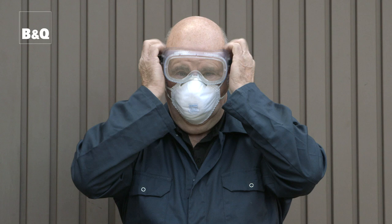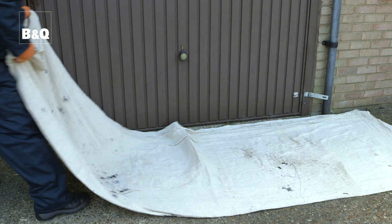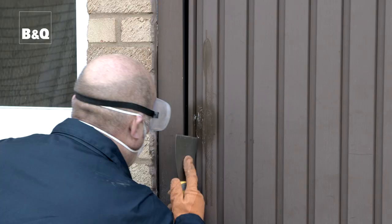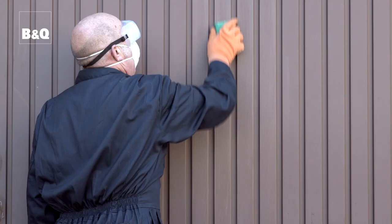The preparation is straightforward but can be dusty, so put on a dust mask and some eye goggles before you start. It's worth putting down a dust sheet so that cleaning up is easy. Use a flat scraper to remove any blistered or flaking paint.